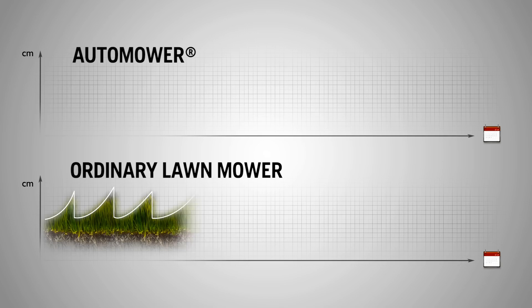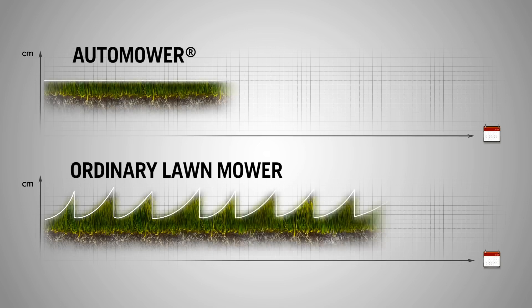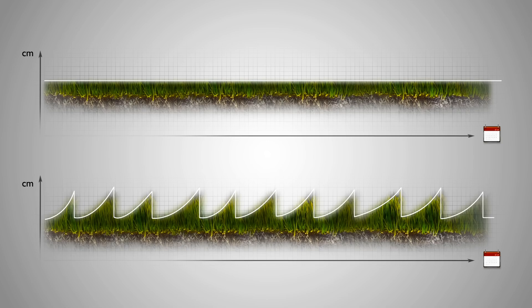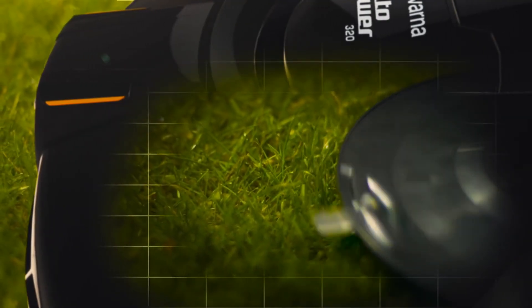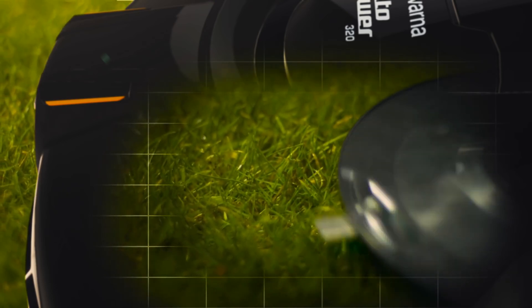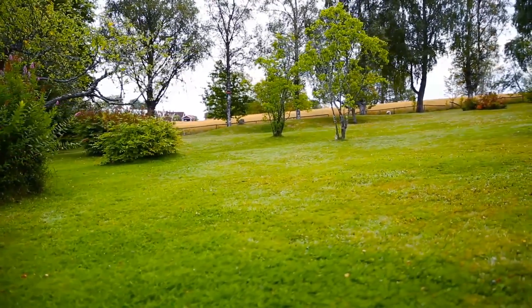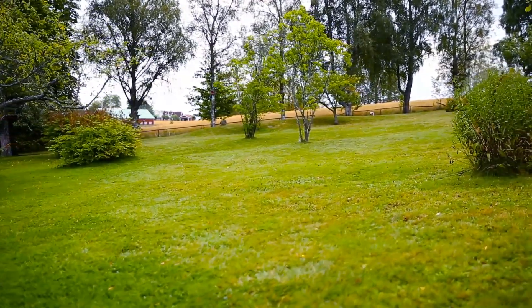Before, you probably cut the lawn when the grass was too high and took off a few inches. You might have used a collector to get rid of the clippings — however, this removes any natural goodness from the soil. The clippings from Husqvarna Automower are only fractions of an inch long. They will fall to the soil, decompose, and serve as natural nutrition for your lawn. Since Husqvarna Automower works with razor sharp blades, the grass is cut with a fine edge, which also helps improve the grass quality.